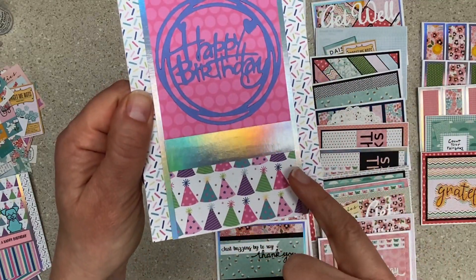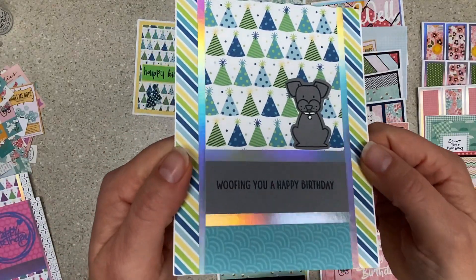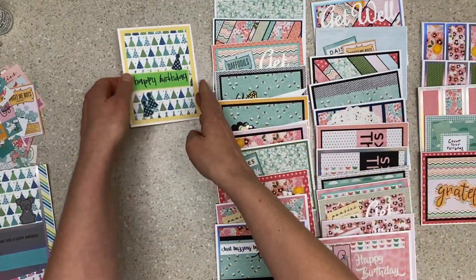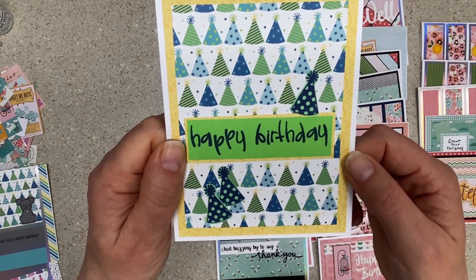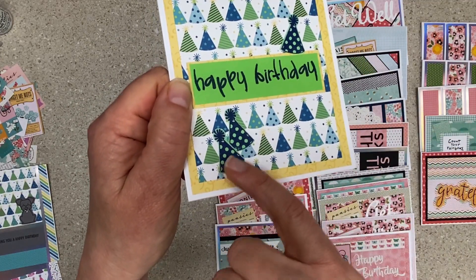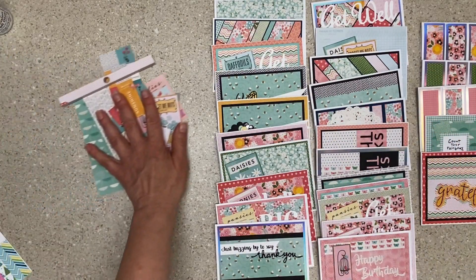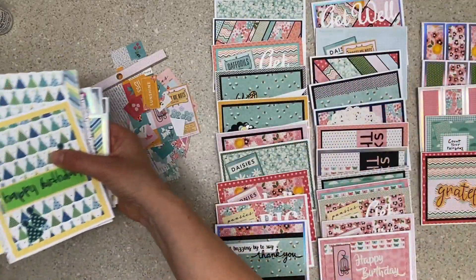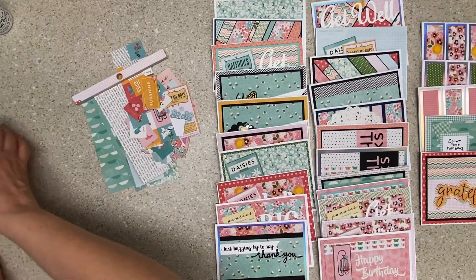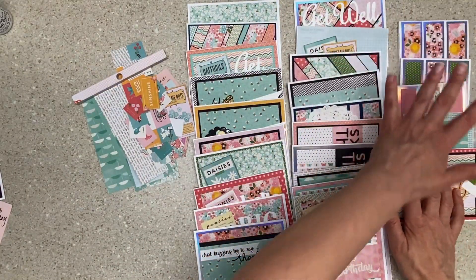These die cuts went so nicely with this paper. Another 'woofing you a happy birthday' — happy birthday! I was testing out a stamp and it was a weird color paper, but it worked. These are stamped in navy on green. Just making birthday cards and going for it. On this one I had so few scraps left I didn't even show you — I made 13 total. On this one I made 28, and one of them I already gave away, so you didn't even get to see that one.